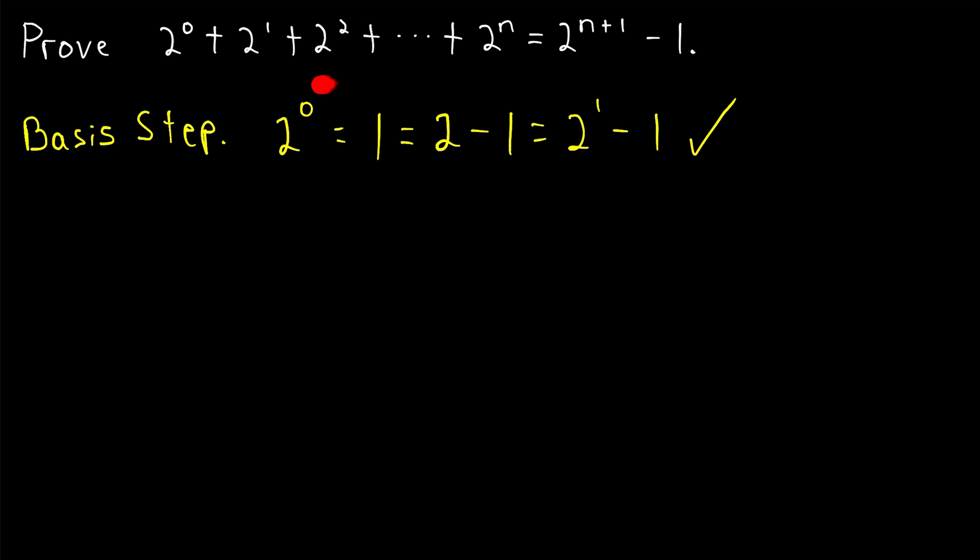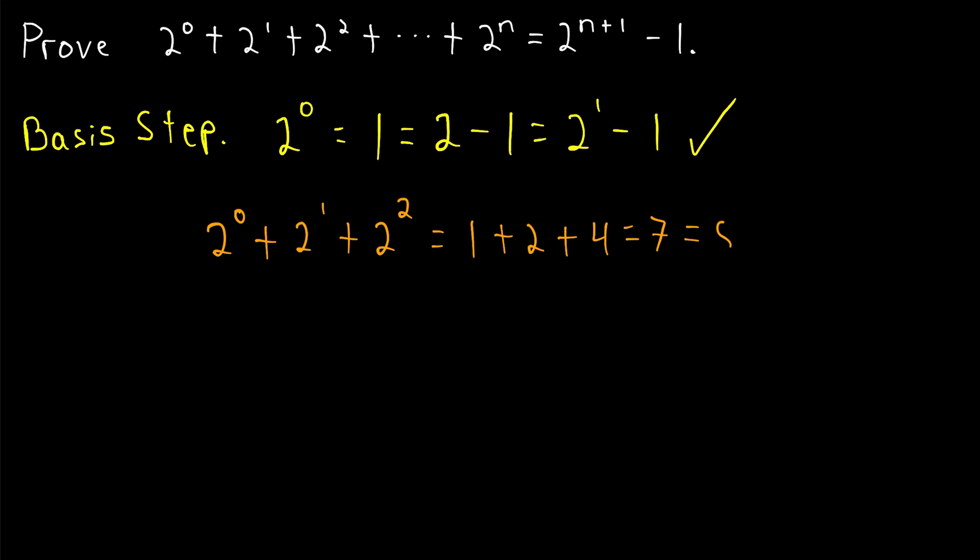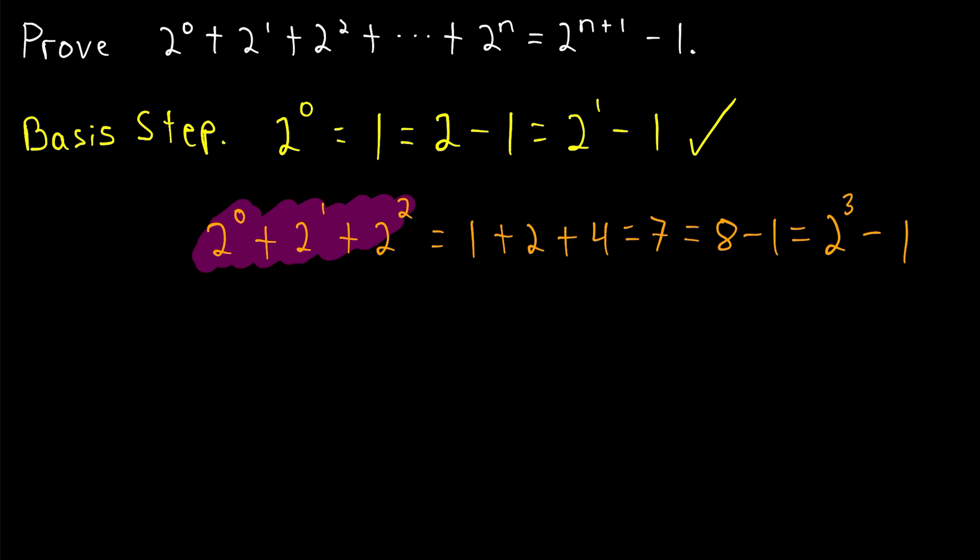Oftentimes, as is the case here, the basis step is not particularly interesting. So just for your own sake, I recommend looking at an example with a slightly higher n value. For example, let's see what happens if we add the first three powers of two — this isn't part of the proof, just something you might want to do to see the result in action. Two to the zero plus two to the one plus two squared equals one plus two plus four, which is seven, which is equal to eight minus one, which is two cubed minus one. So we see that adding powers of two from zero to two equals the next power of two minus one.